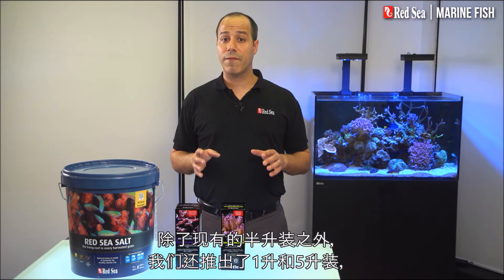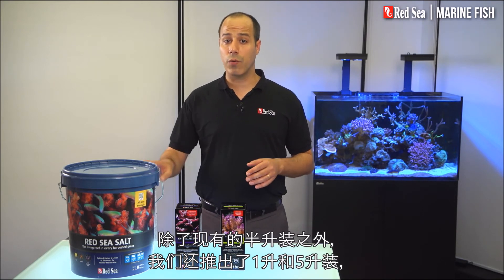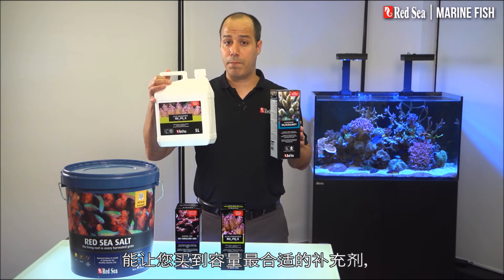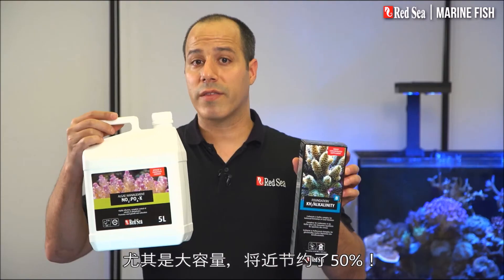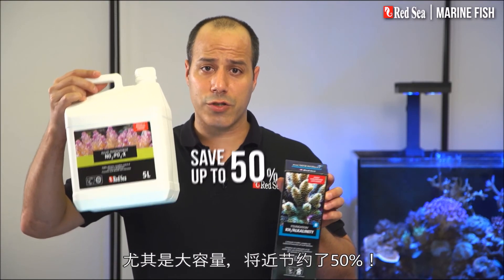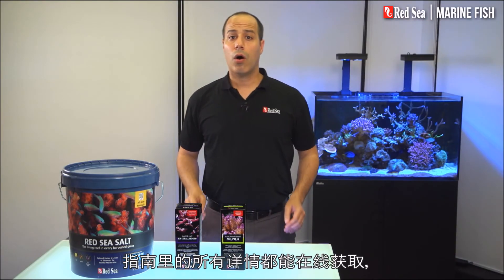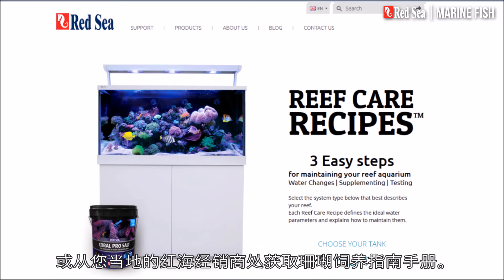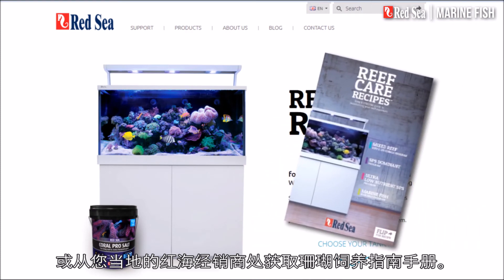In addition to the original half liter packages, we have introduced the one and five liter containers, enabling you to buy the best size of each supplement while saving almost 50% with the larger sizes. All of the details of this recipe are available online or in the Reef Care recipe brochure at your local Red Sea dealer.